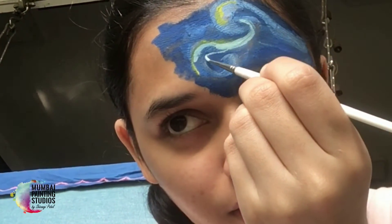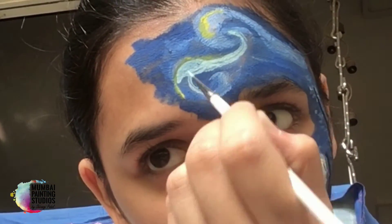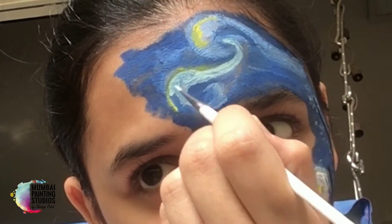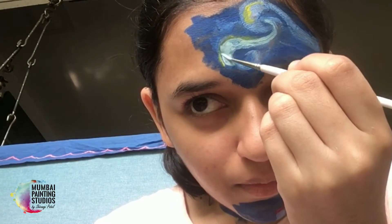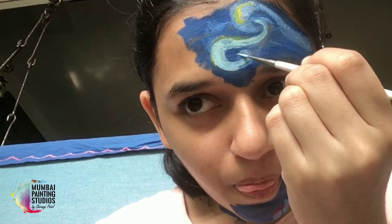Now the main work is started. How does it look — like Van Gogh's Starry Night? Highlights are all important things. Highlights are his knowledge.